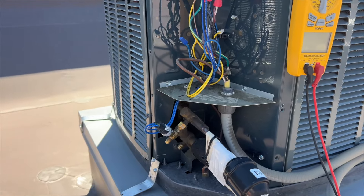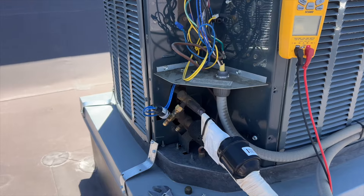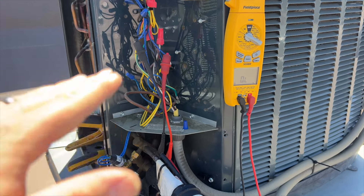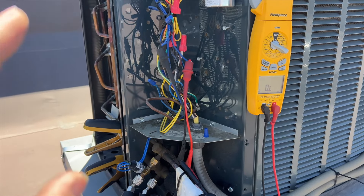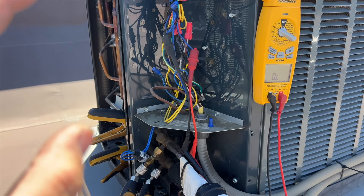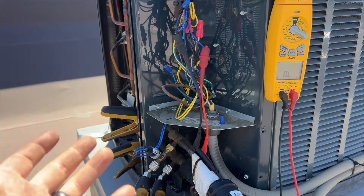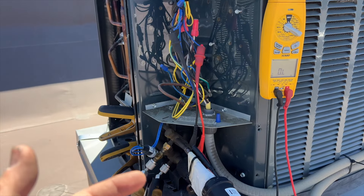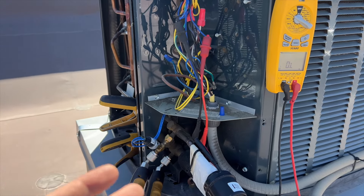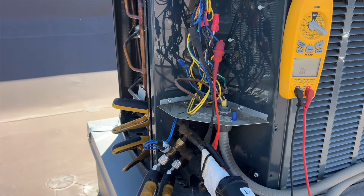I'm going to disconnect this and hook it directly into the contactor to verify that the fan motor is working. I think what's happening is the pressure is too high — it's short cycling because it's tripping the high pressure switch. When it is running, the pressure is so high it drives the suction line a little bit higher than it normally should be.